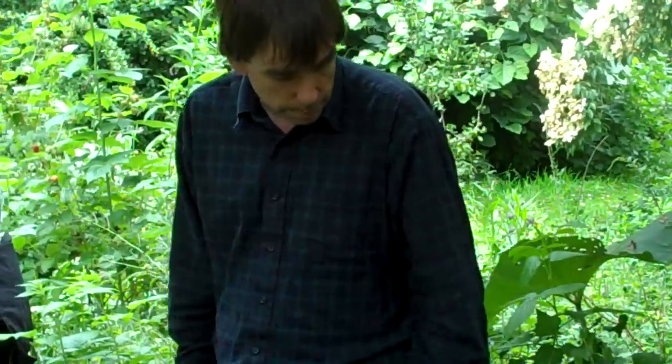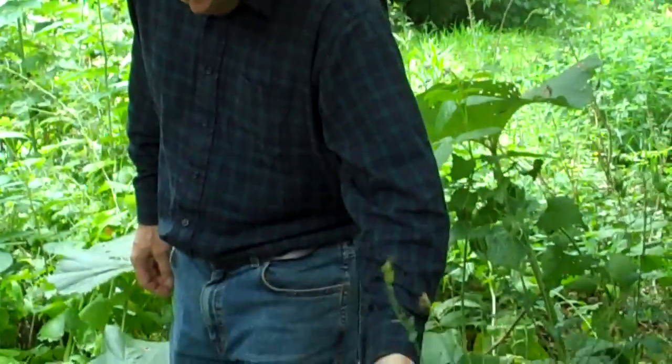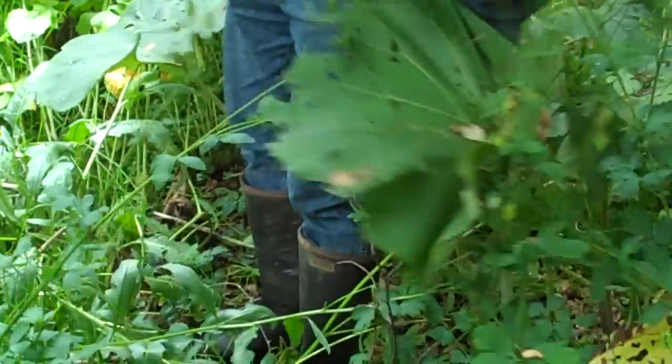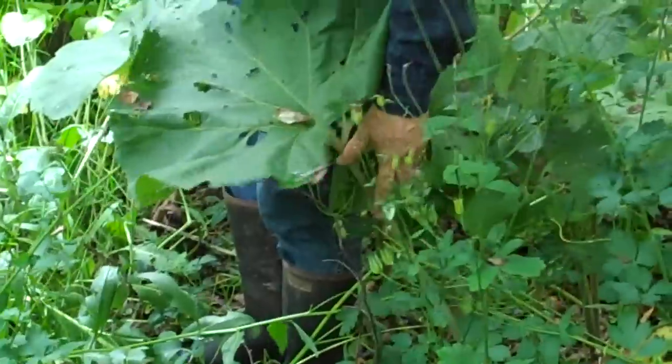The big-leaf plant I'm standing next to is Japanese butterbur, which has edible leaf stalks. It's a perennial vegetable in Japan.